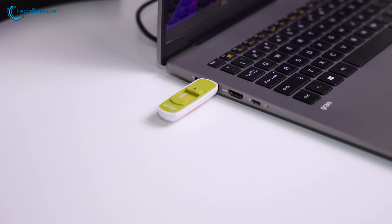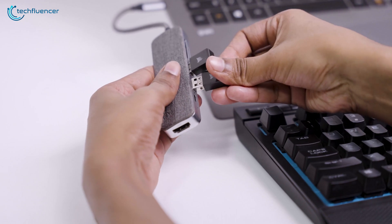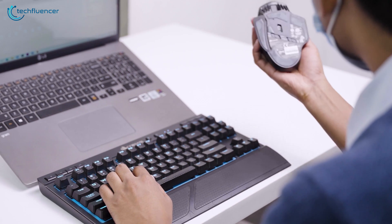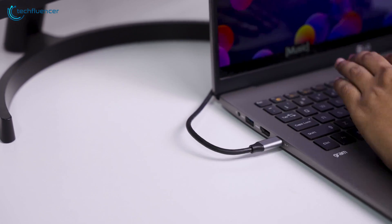While working with desktops or laptops with limited ports, it can get frustrating to constantly swap between dongles. Sure, you can rely on Bluetooth or wireless connectivity, but it doesn't do that well in terms of responsiveness. USB-C docking stations, however, offer the perfect solution here.